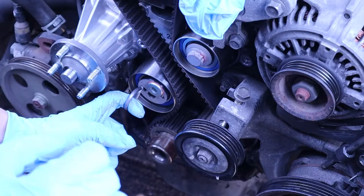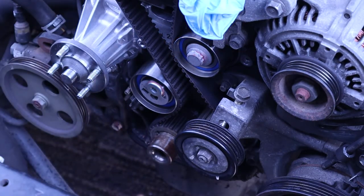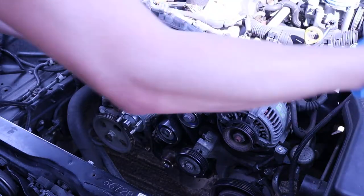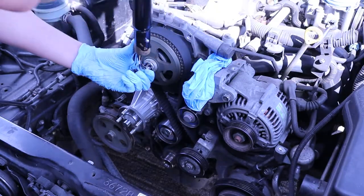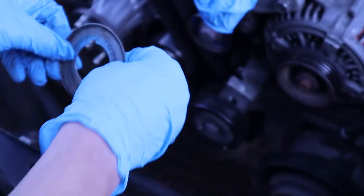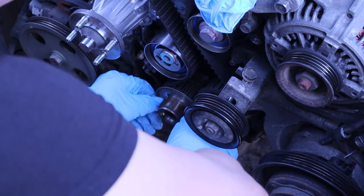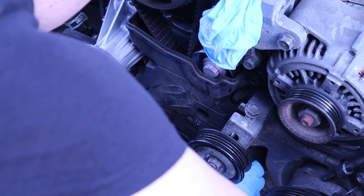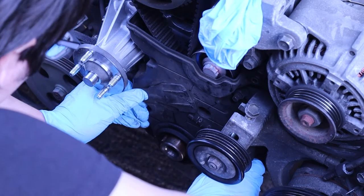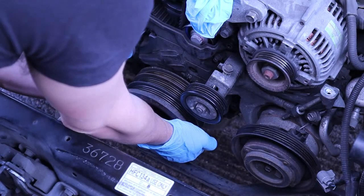The timing belt goes on. It got dark by this point and I ended up carrying on the next day. Pulling the pin out — make sure when you put the timing belt on, you start from the bottom and then put it on the top last. Two rotations just to see if the timing marks are in the right place. There's the guide for the timing belt to make sure it doesn't come off or hit the back of the pulley.